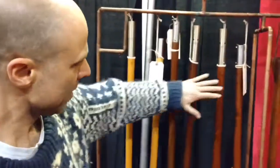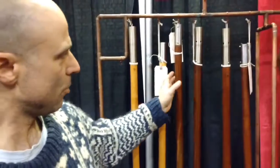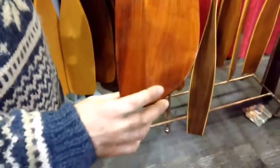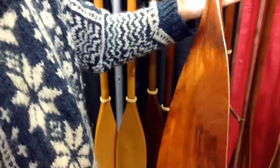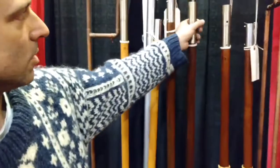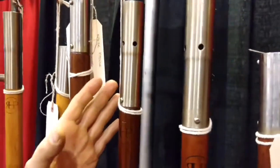These are kayak paddles — one-piece variety of species: black walnut and black cherry. This is a design you usually see in carbon fiber or hard plastic paddles, never really seen in wood, but I duplicated it in this black cherry here. I joined it in the middle with a stainless steel breakdown joint.